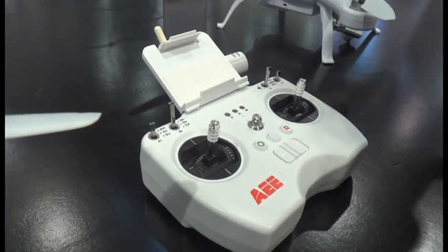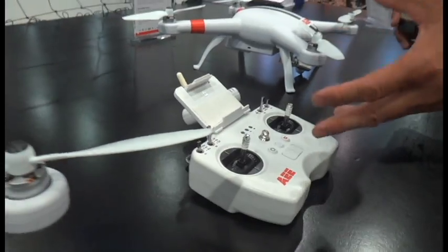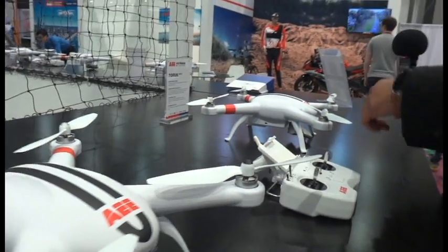They run 10-inch props, which are larger than our competitors, and they run for 25 minutes. They have a GPS mode which makes it very easy to fly, and they also have the ability to shoot and record as well.